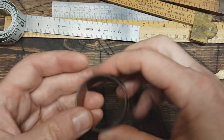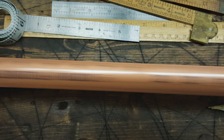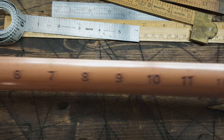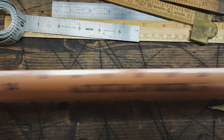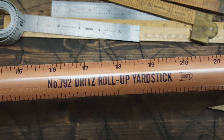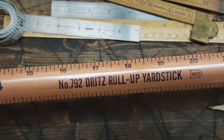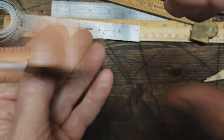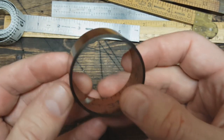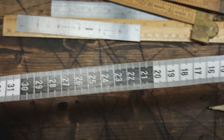This is kind of cool — this ruler rolls up. It's a yardstick that kind of folds out and then flattens into a straight ruler. It's a Dritz roll-up yardstick, number 792. You just roll it, bend it back, and it rolls back into place. Great for measuring material and such.